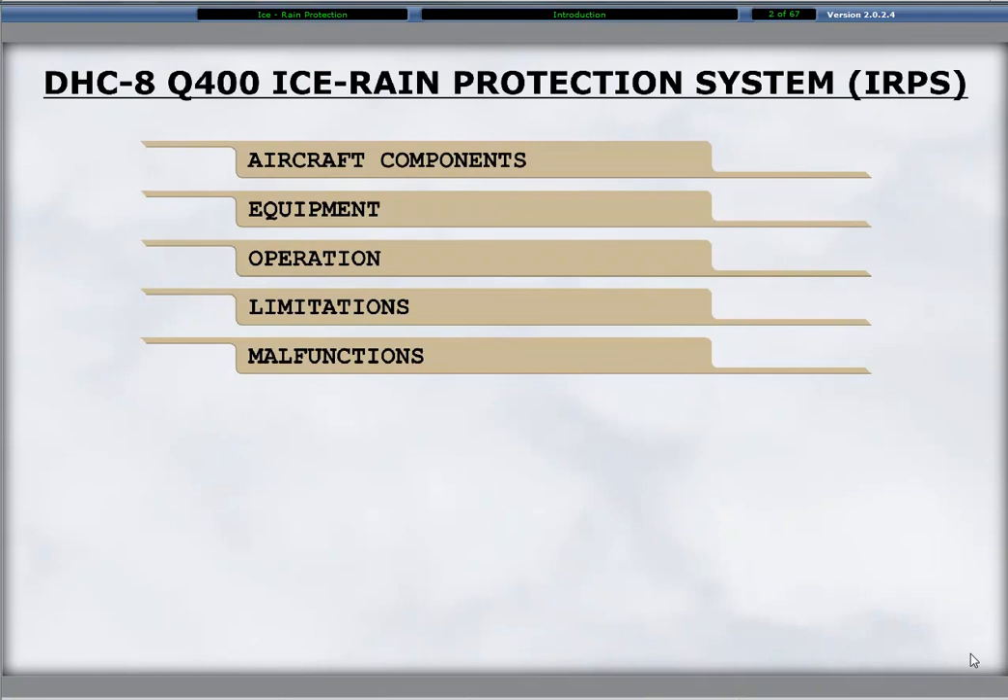This module provides knowledge of the aircraft components, equipment, systems operation, limitations, and malfunctions to ensure competent performance during flight in icing conditions.